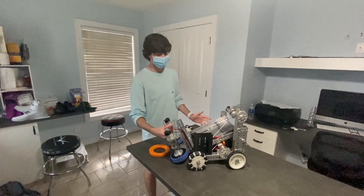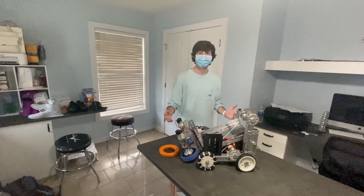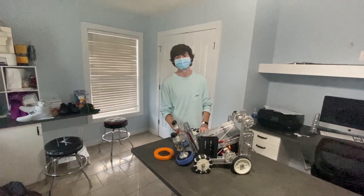Alright guys, this has been an in-depth look at our weekend build robot, and we hope this can help you out for the future this season — thank you for watching. Only a small percentage of people that watch our videos are actually subscribed, so if you liked this video, consider subscribing. It's free and you can always change your mind.